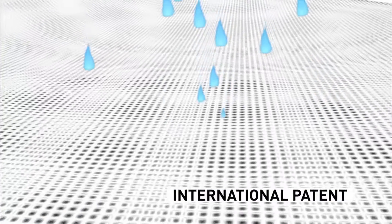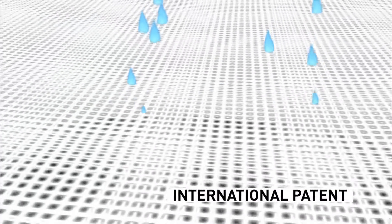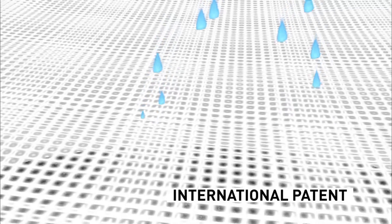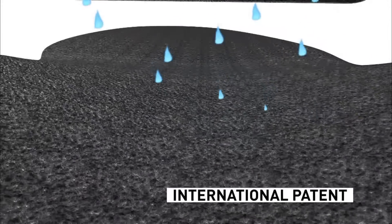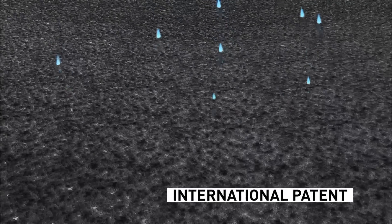The droplet reaches layer 3. Here we find a highly absorbent material which complements the previous layer, definitively drawing the moisture and so keeping the feet completely dry.